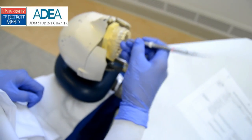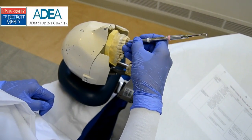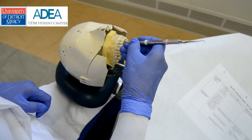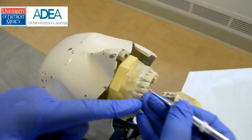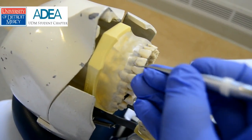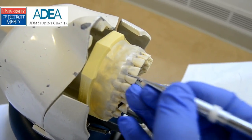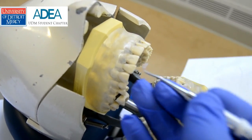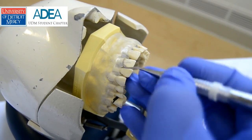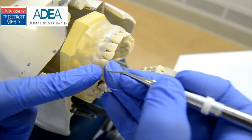Hardly any lateral pressure needs to be used on the typodont or your patient partner in the beginning. What's more important is having a firm fulcrum. If I slip anywhere, I'm not going to slip far. If I have a fulcrum that's bouncing or loose and I slip, this can go anywhere — usually around the labial mucosa or buccal mucosa. So firm fulcrum.